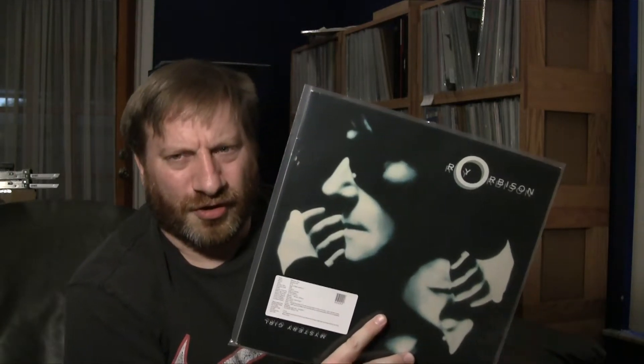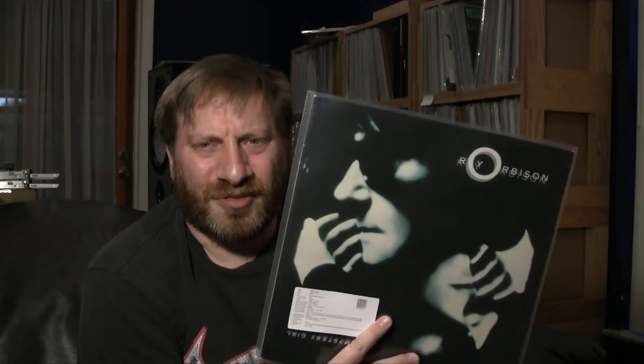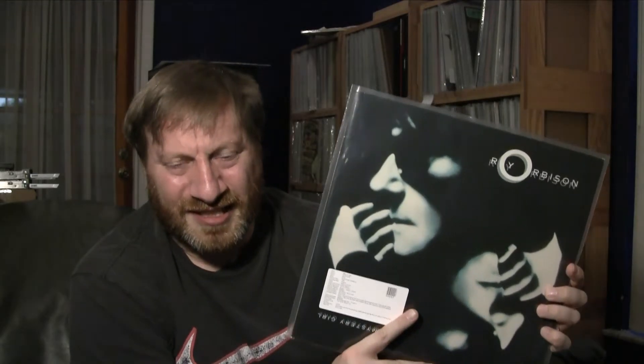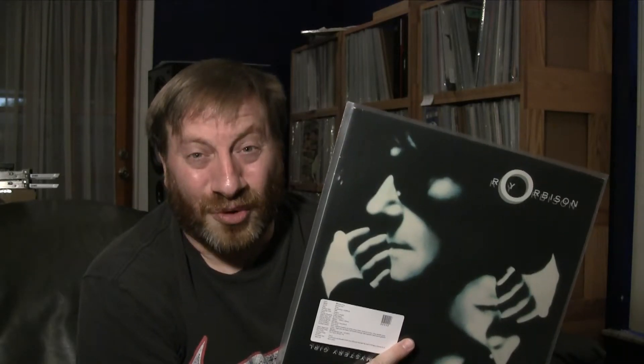The third album is Roy Orbison's 1989 album 'Mystery Girl,' on the Virgin label. Roy Orbison is really not my cup of tea. I'm not a huge fan of 50s-style rock and roll, not a big collector of Elvis, and I don't really care for soft rock either - I kind of like classic hard rock and metal. This is a very good copy and I've marked it 'on the fence,' meaning I'm not 100% certain it'll stay in my collection. Since rock and roll and soft rock aren't my default genre, this won't get played very much.